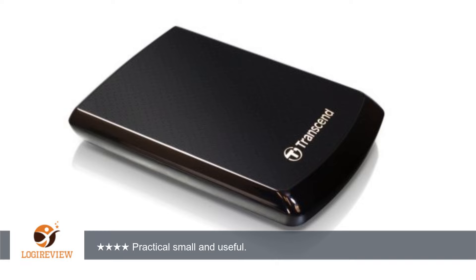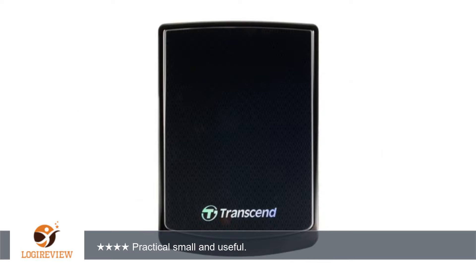A customer wrote: This little disc is perfect to backup my MacBook Pro using Time Machine. It is not the fastest HD available, but its small size makes it a winner.